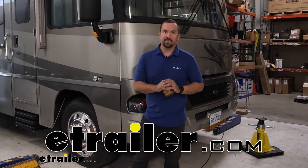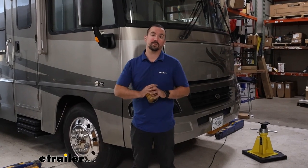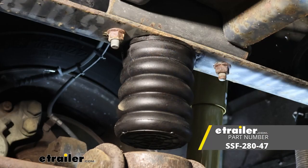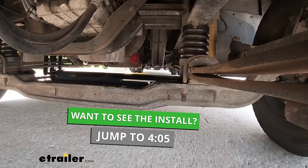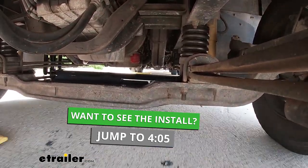Hello neighbors, it's Brad here at eTrailer, and today we're taking a look and installing Sumo Springs Front Helper Springs on a 2005 Workhorse W Series. This is going to be a quick, easy upgrade that's going to replace those factory jounce bumpers, giving you a little bit more steering feel, brake feel, and overall just a better driving experience.